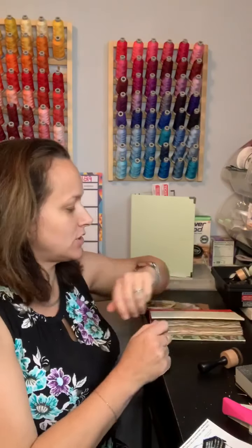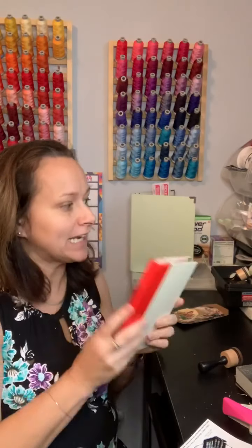Hi everyone and welcome to my page. My name is Betty with Betty's Custom Designs. As you can see, I do a lot of embroidery and sewing, as you can probably tell from some of my thread — this is just a little bit of it. But what I'm actually here today for is junk journaling. I had never heard of junk journaling until about a year ago, and my world changed. I absolutely love junk journaling.